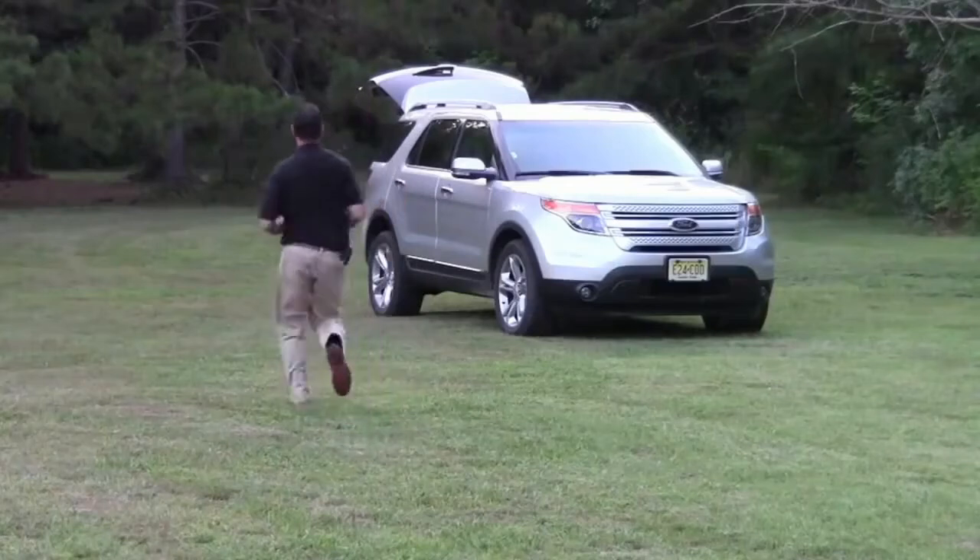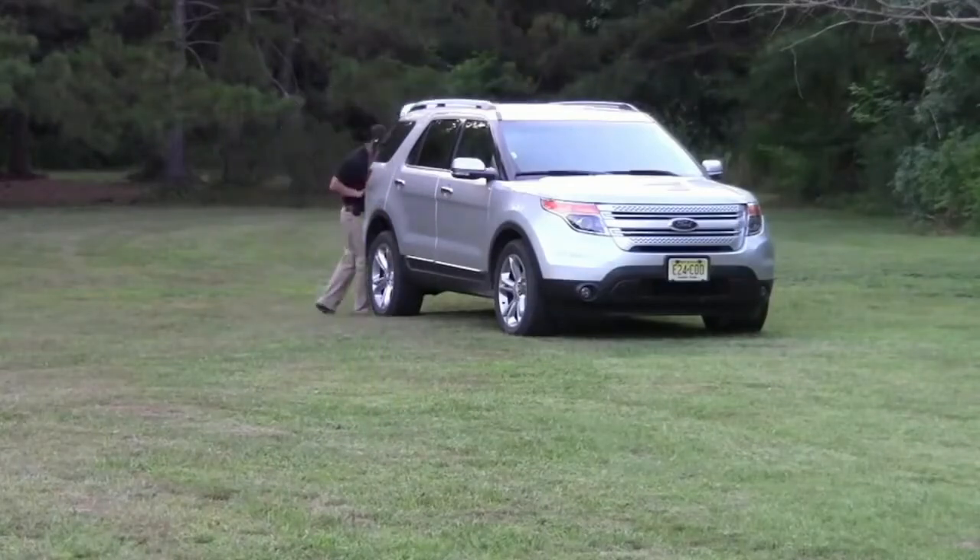I don't like minivans, but you have to concede the fact that they haul lots of people and lots of stuff. If hauling lots of people around is important to you, the Explorer can make it happen with seating for seven.